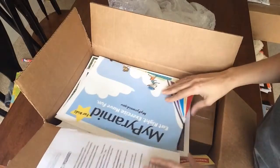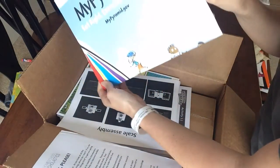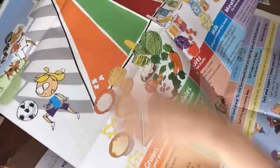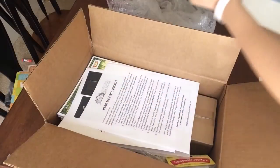Those are the student journals, so let's see what we have here. We have a poster — yes, it is the food pyramid. We'll hang this up. It's really neat and pretty good-sized.